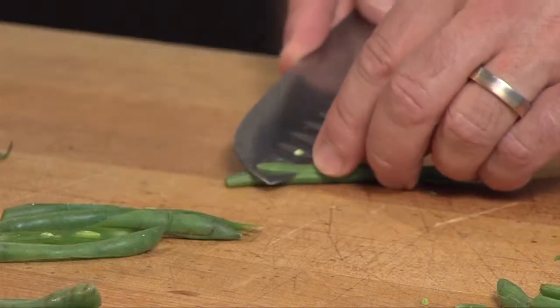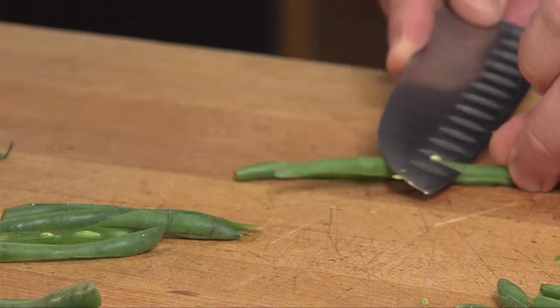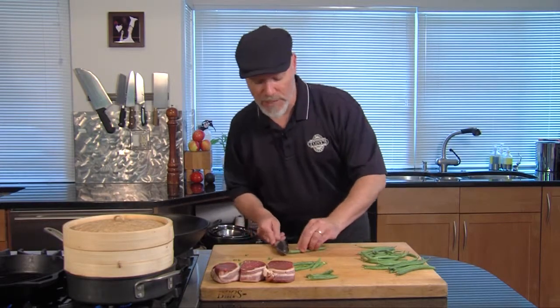We'll cut them like this here. We'll do another one for you so you can see it real nice. I cut through too early, so I'll go ahead and pick it up again and cut another piece. As you get a little bit better, you can do two at a time.